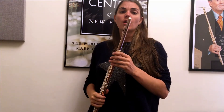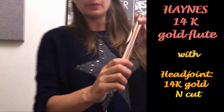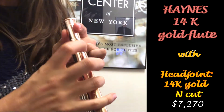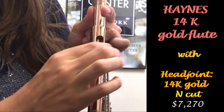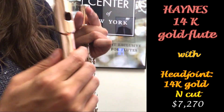So now we've swapped it out. We've got an N cut head joint — I'm actually going to show this to you guys because this is super interesting, at least for me. Basically, you can see here it kind of drops straight down, whereas the P cut is a little bit more gradual. So that's what the N cut is — it's that straight-down drop right there.